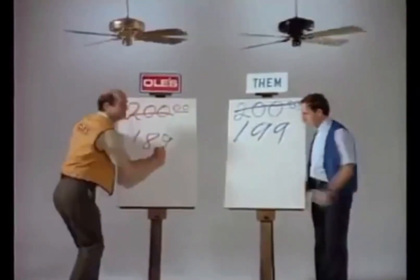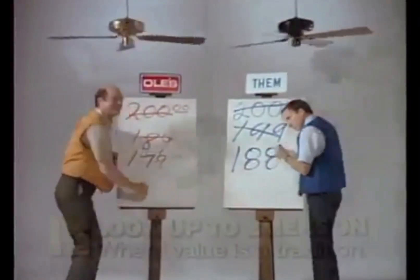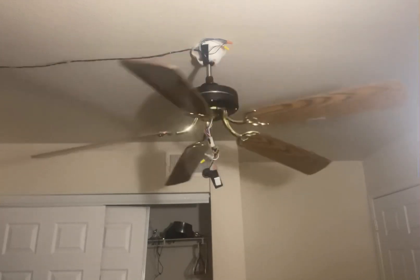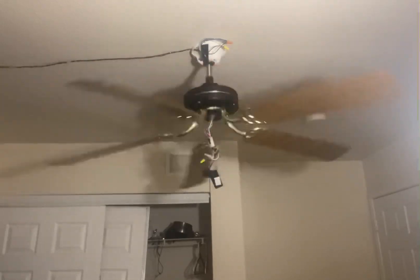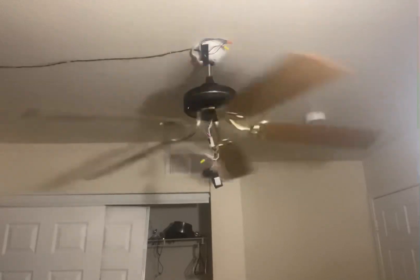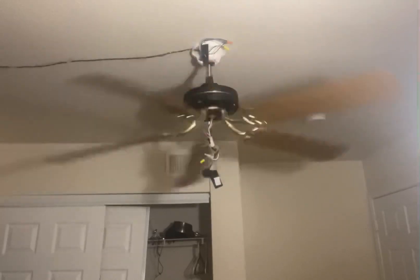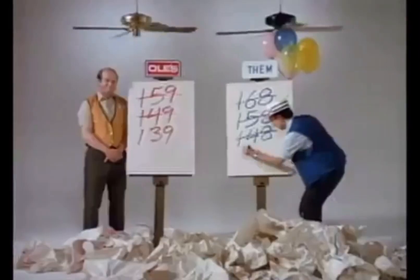It was extremely powerful, extremely fast, and I love the air movement. It went a lot more faster than it did with its original motor. Now I'm going to show the lowest speed. Even with it going that slow, I still felt a breeze. I made the blade pitch a little steeper.